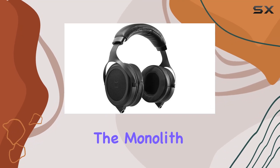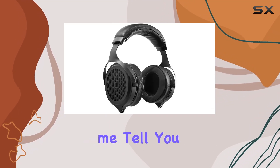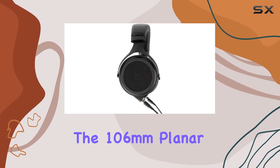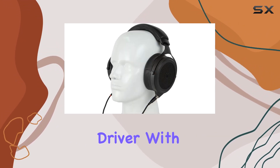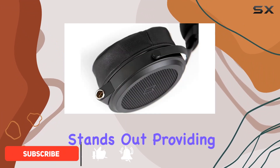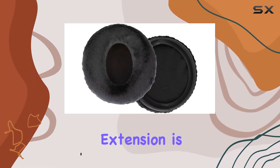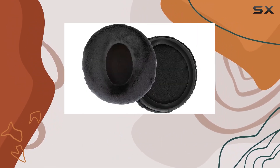Today, we're diving into the Monolith M1570. And let me tell you, these headphones deliver an exceptional audio experience. The 106mm planar driver with dual linear symmetry magnet array truly stands out, providing accurate sound with low distortion. The high-end extension is fantastic, and the bass is tight and clean.